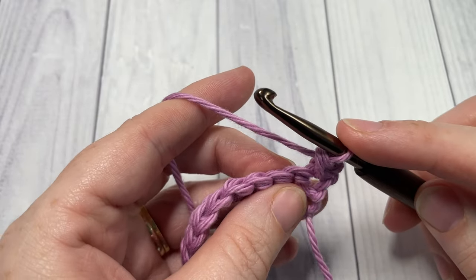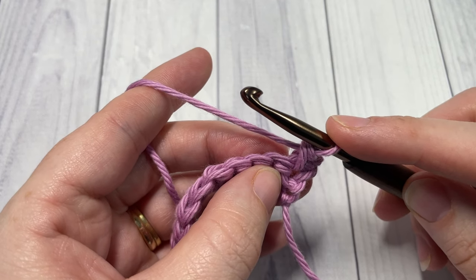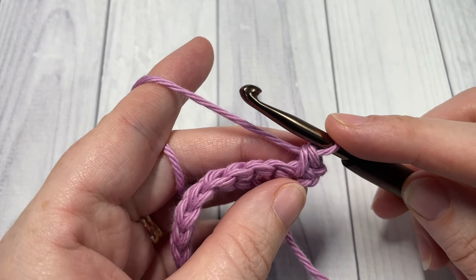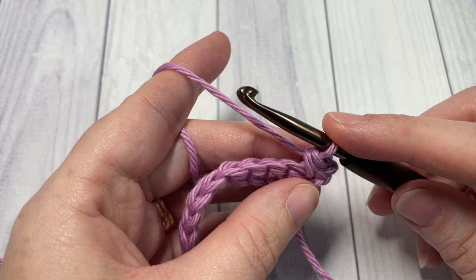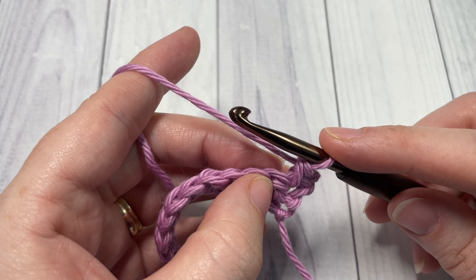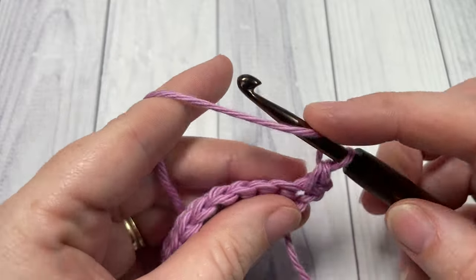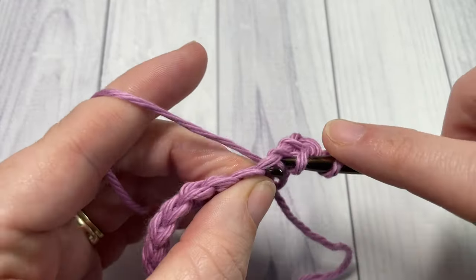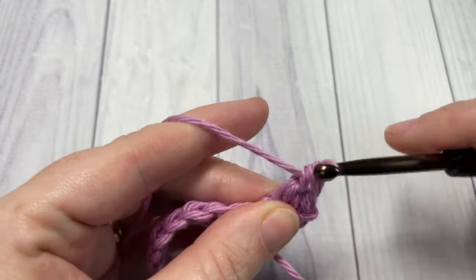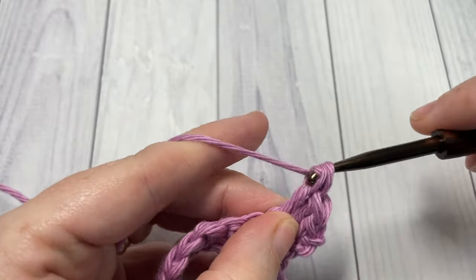Into the next stitch we're going to work our first popcorn stitch. To work the popcorn stitch, you're going to work five double crochet stitches into the next stitch — all into the same stitch. So five double crochet stitches all into that next stitch.